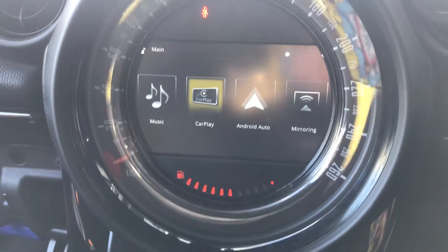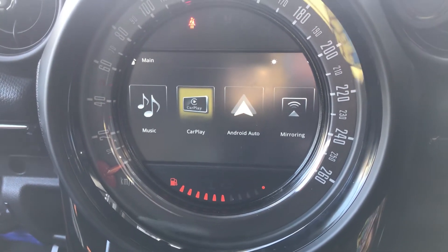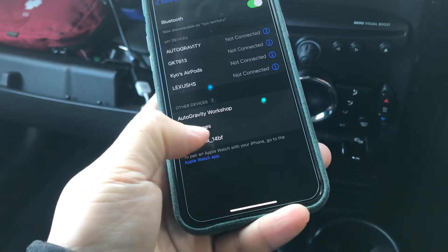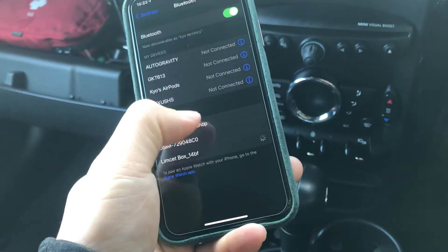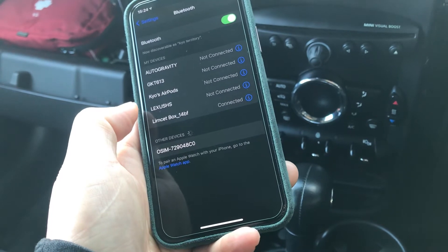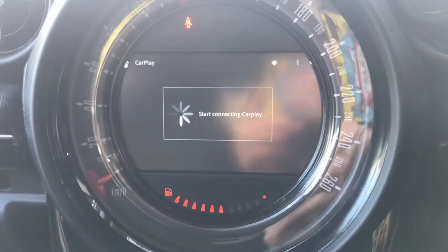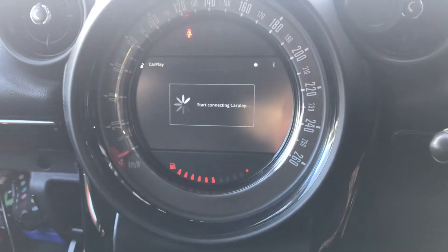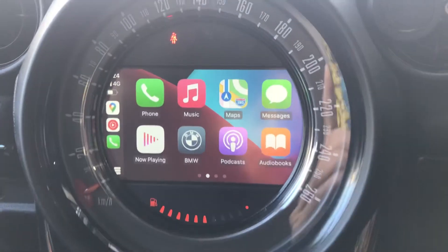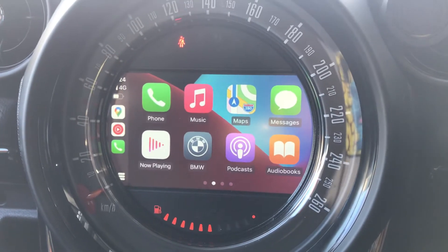Let me disconnect Android Auto and go to Apple CarPlay. Let's go to my iPhone, go to Bluetooth — I think that's pretty straightforward. This is the system we do for BMW mainly all the time. Mini Visual Boost is the first time to install, but the results are pretty much the same as BMW models.